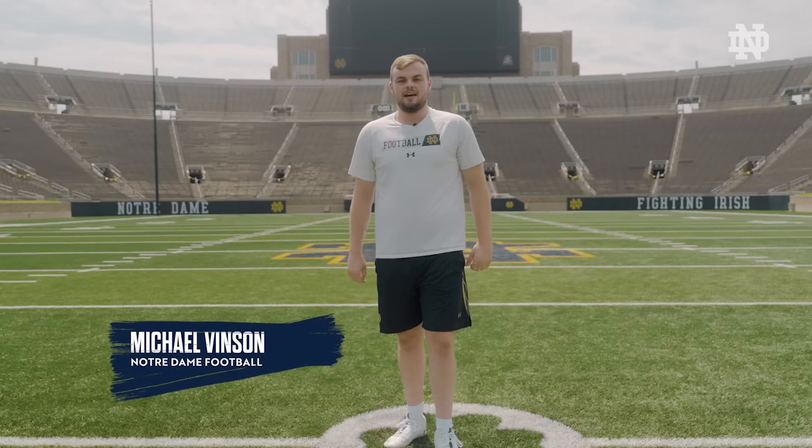Hey guys, Michael Vincent here, aka Milk. I'm with the Notre Dame football team as a long snapper, and today I'm going to teach you guys how to long snap a football the Irish way.